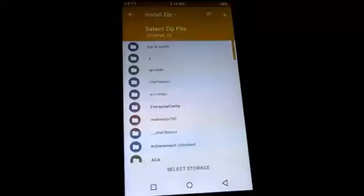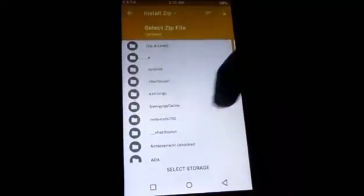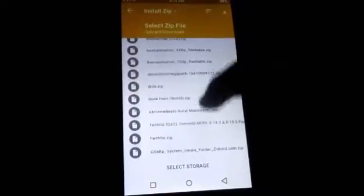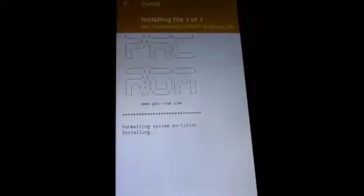Go back and now install — navigate to the location where you downloaded your ROM; I put it in the Download folder. Here it is. As you can see, PAC-ROM v3. Now swipe to flash and your ROM should be installed.